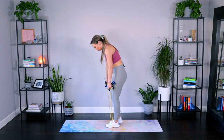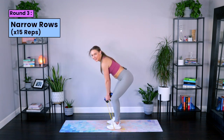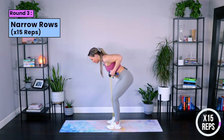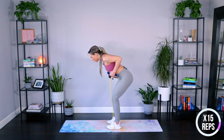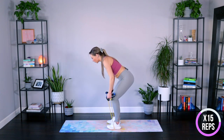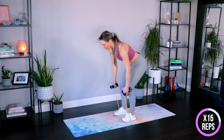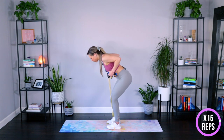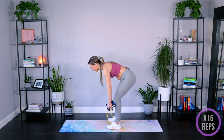Bent over row — two feet on. Let's go — pull and squeeze, squeeze. Drawing those shoulder blades together. Looking two feet in front of you, reaching the crown of the head forward, reaching that tail behind you. Weight in those heels, core strong. Squeeze, feel those shoulder blades and squeeze down your spine. Three, two more, last one, and down.